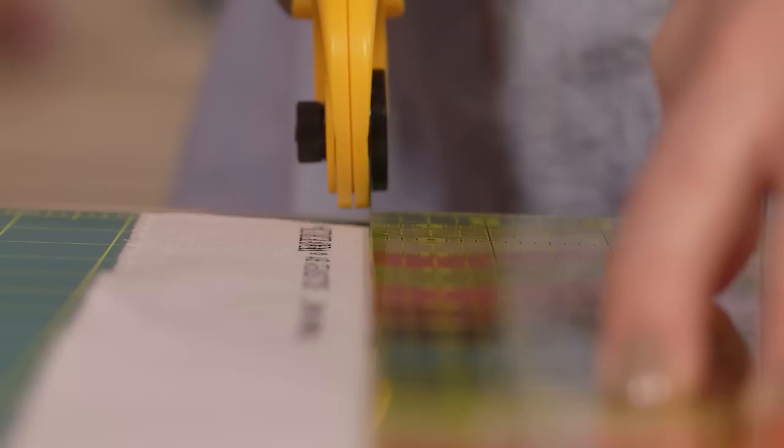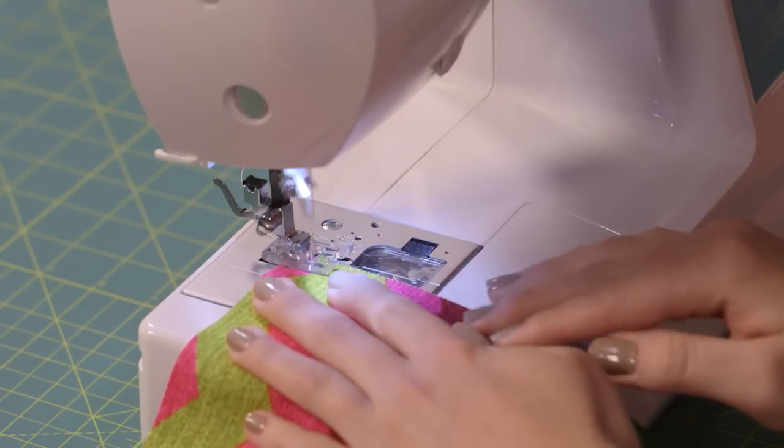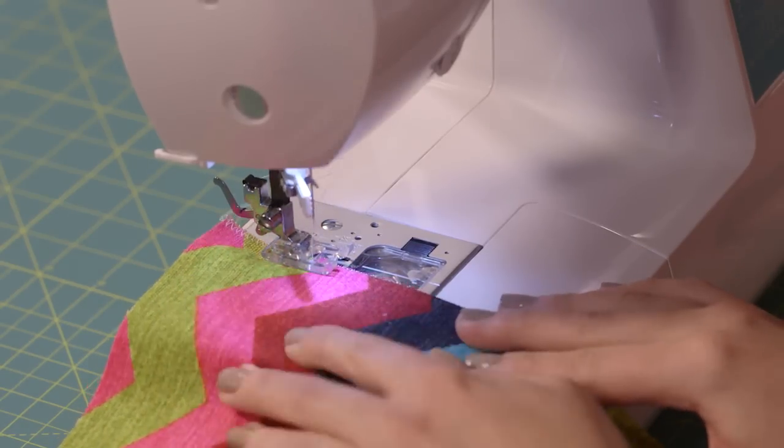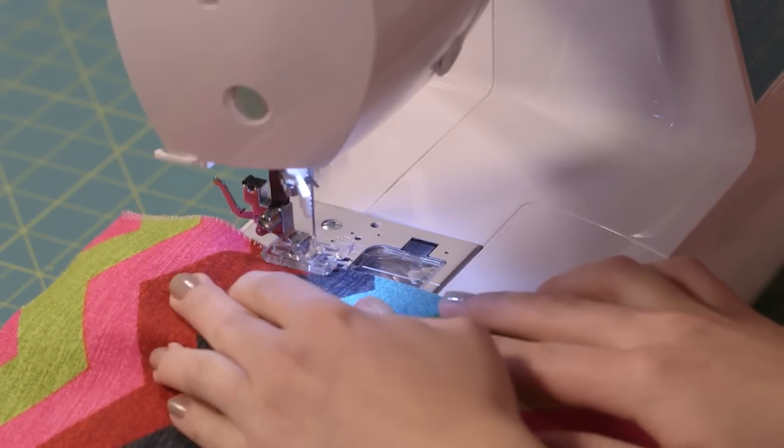Once you get your measurements and have your pieces cut, it's a good idea to go ahead and do a quick zigzag stitch along the short edges of each piece to keep your fabric from fraying. We'll deal with the long edges later, so you don't have to stitch them right now.